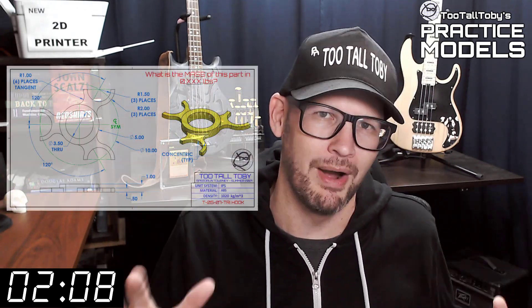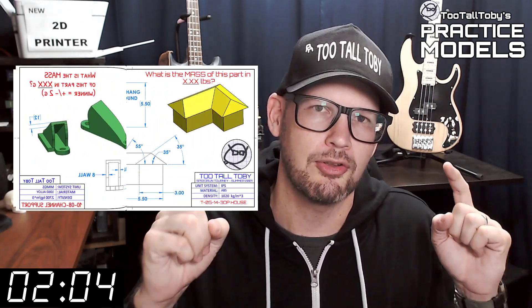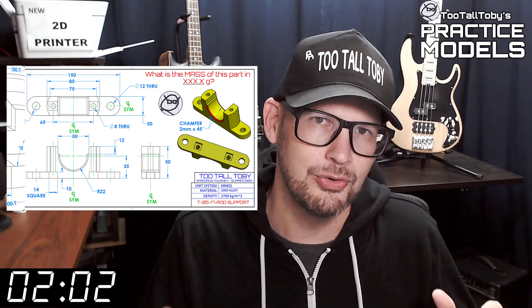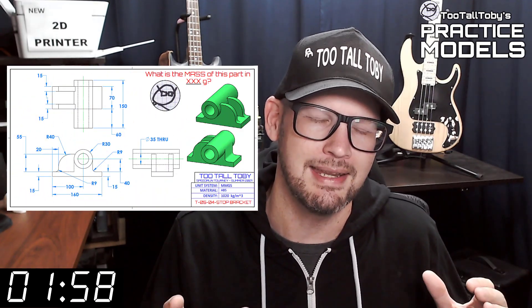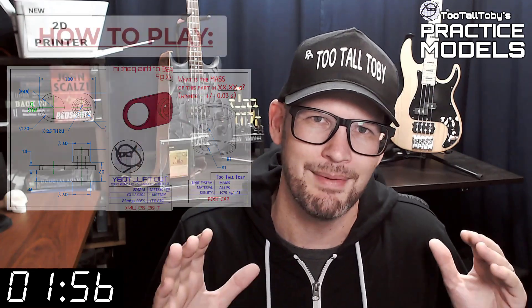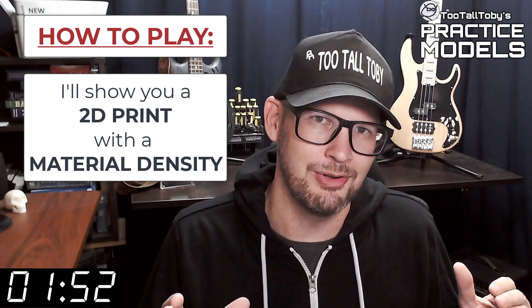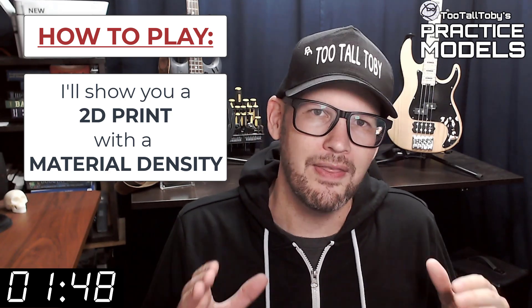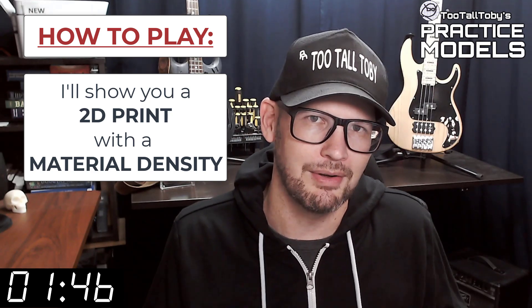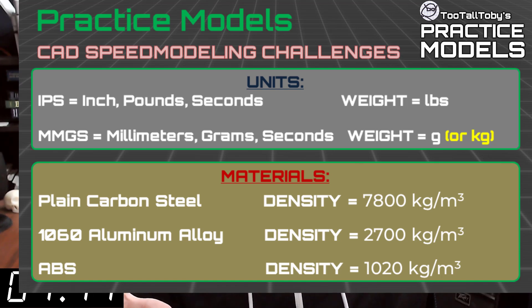If you're here for the first time, welcome. The goal of this video series is to provide you with good quality 2D prints that have all the dimensions and information you need to create a 3D model. So here's how these challenges work: I'm going to show you a 2D print when this timer gets to zero. On that print you're going to see a material property and a material density — it's going to be one of these three material properties.